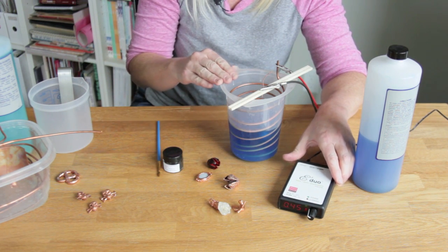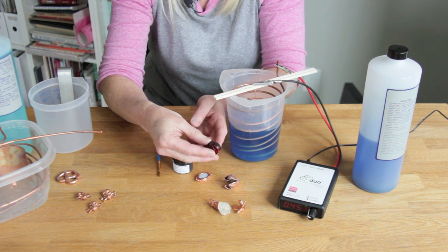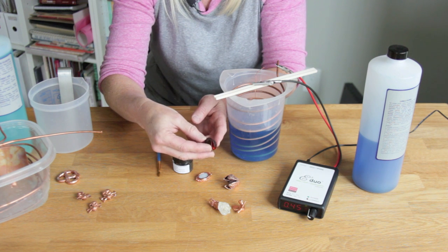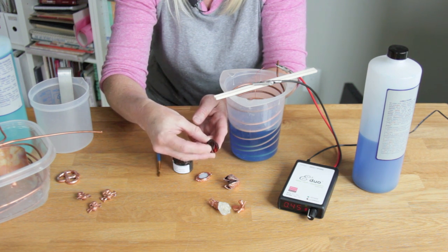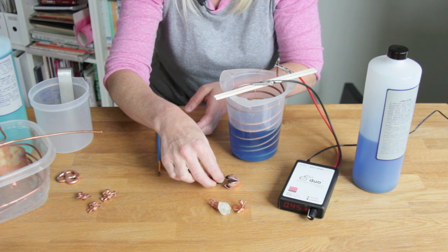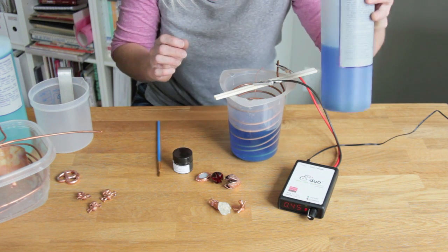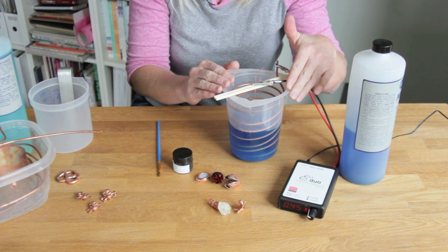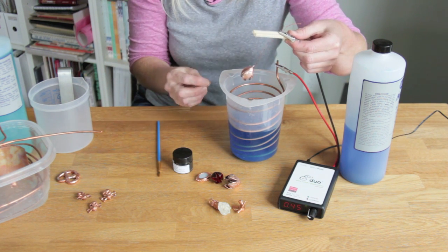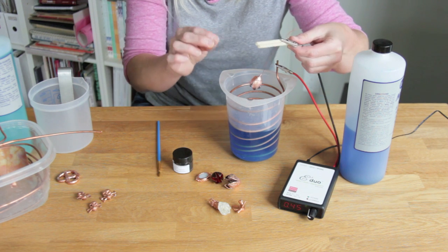I've got a piece in progress here. To start, if you have an organic object like this, make sure it's sealed really well with a varnish to keep all the organic matter from seeping into the solution. Then I've painted it with a conductive paint such as this graphite paint, which will make it plate wherever the conductive paint is applied. I'm using a copper plating solution in the beaker with copper — either a copper coil or scraps — and I've wrapped a copper wire around the piece.